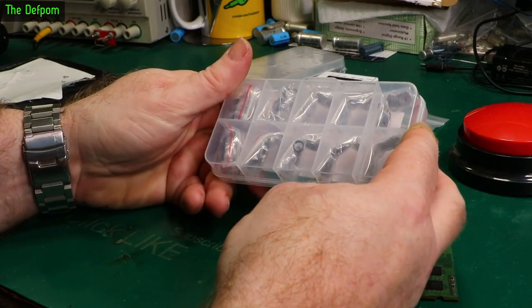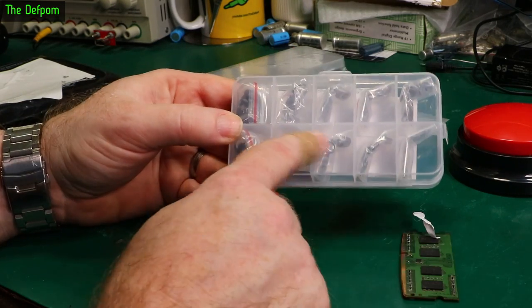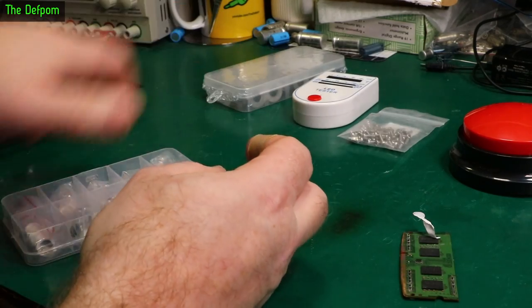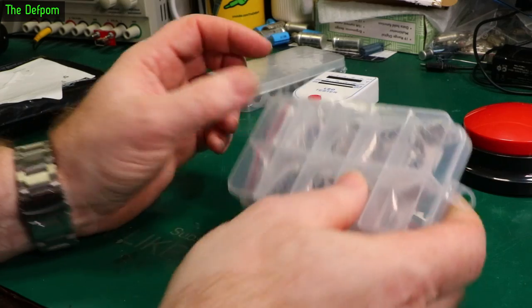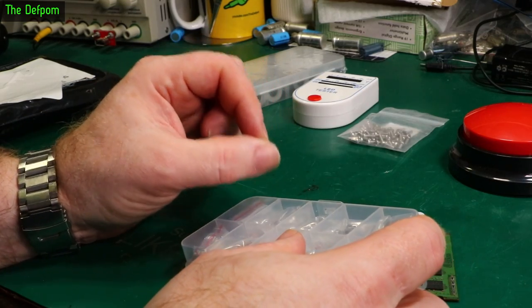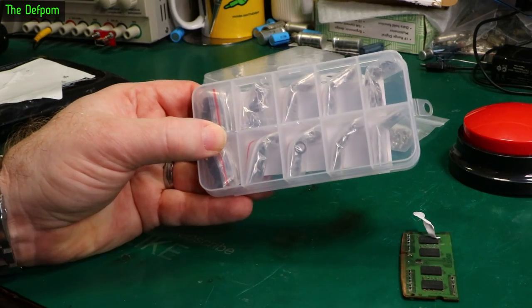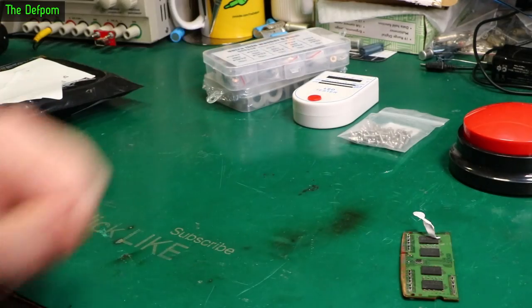These ones are really thin ones like shims, so these may be useful too. Those are standard quite thick ones — quite strong. These ones are much thinner. Sometimes you've got a bolt which is just a little bit short for what you want and you can't put a thick washer on, so sometimes just having a really thin washer is handy. That's why I've got those ones.